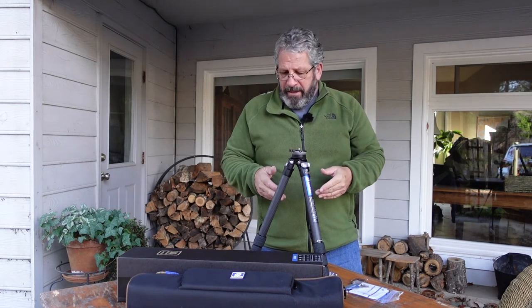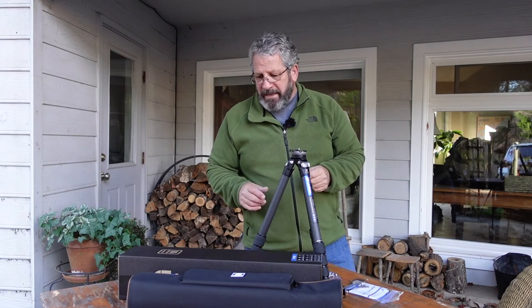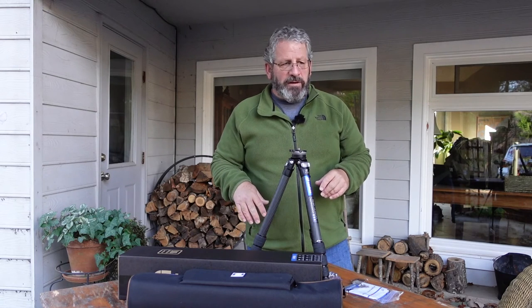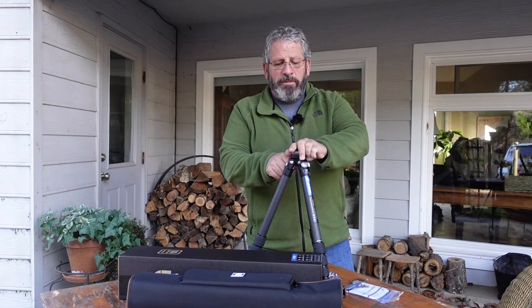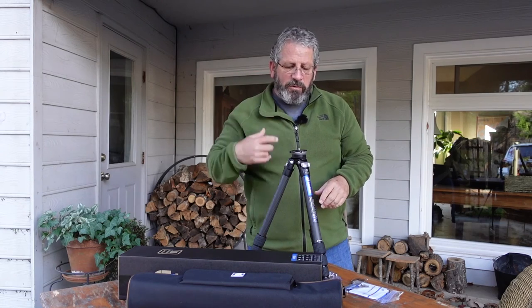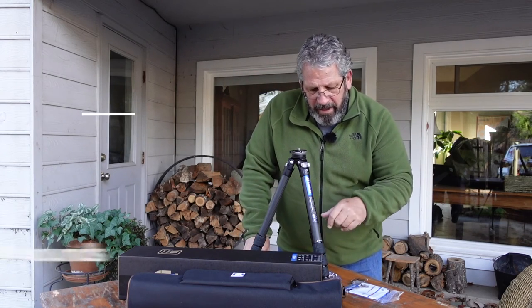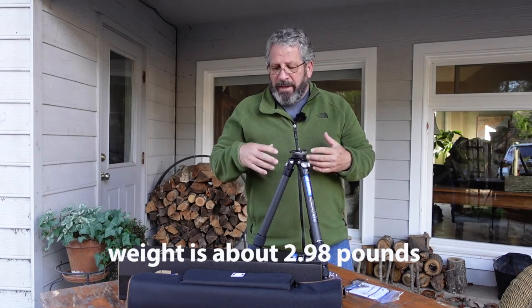Check it out — it comes with a great carrying case as well. It's the Leo Photo Ranger Series LS285CEX. Just fantastic. You're going to see these tripods in all my videos from now on — the 365 and the 285. The weight is 1350 grams — all those specs are in metric, I'd have to convert them. But anyhow, they retail about 450 bucks.